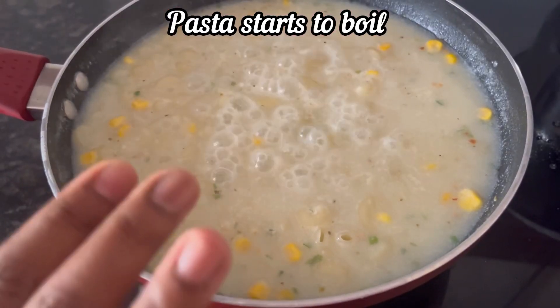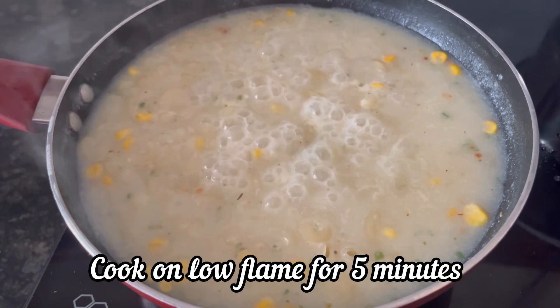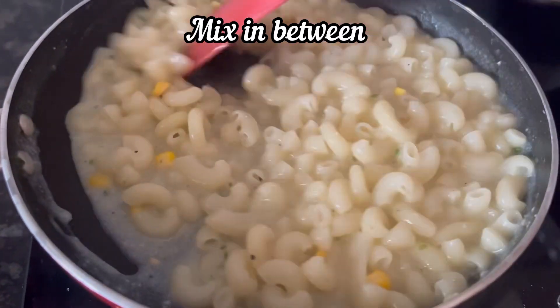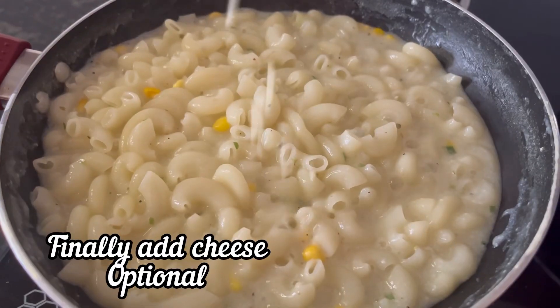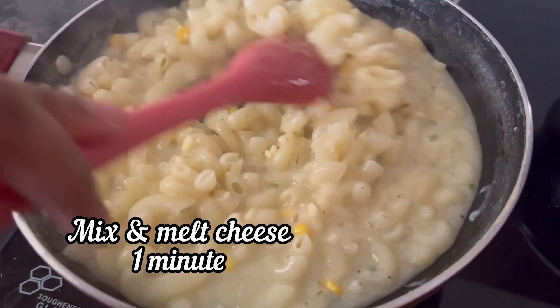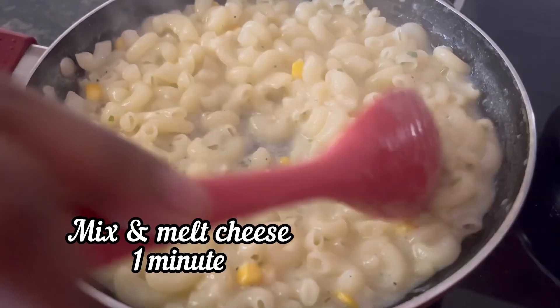Now the pasta has started to boil. Make the flame low and cook for just 5 minutes, giving it a mix in between. Finally, add some grated cheese — it is optional. Keep mixing and the cheese will melt in 1 minute.